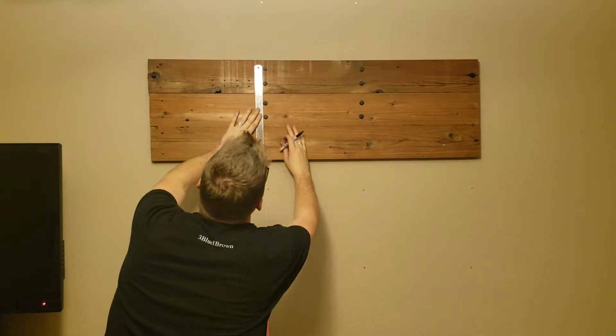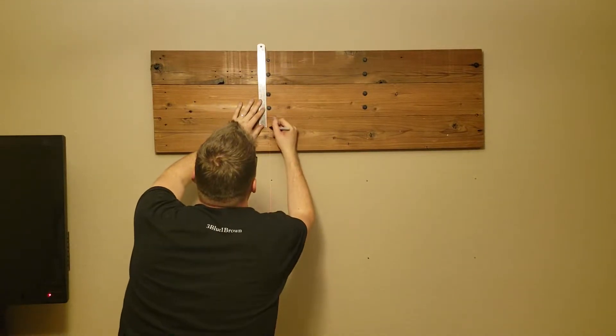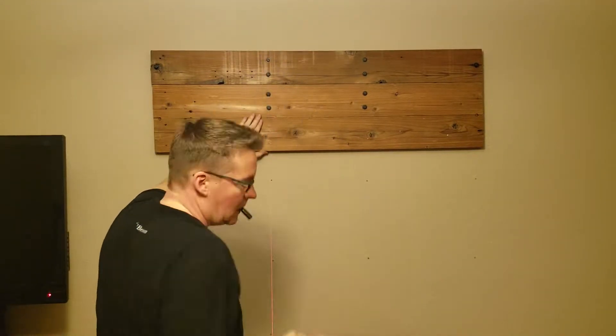Now that I have a helper, I can go a little quicker here — I don't have to keep bending down and dropping the board over and over again in order to do things.